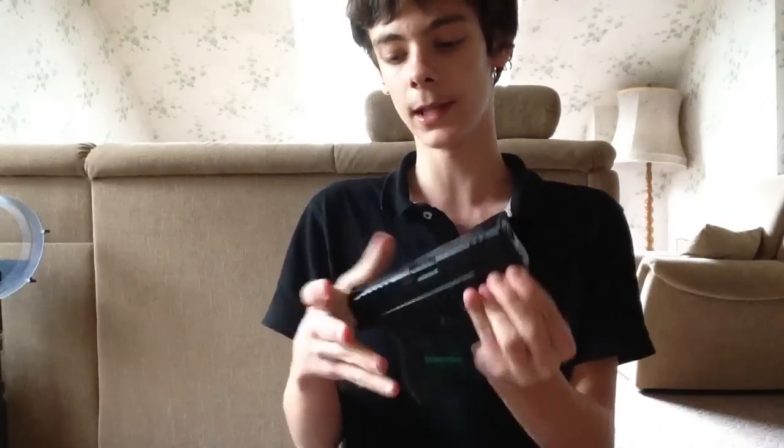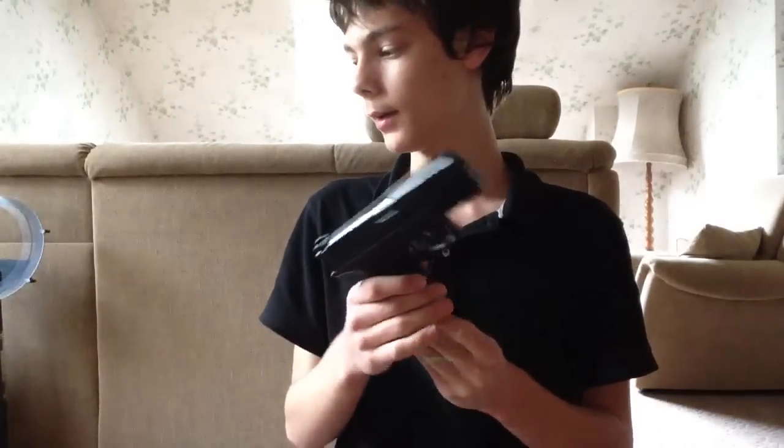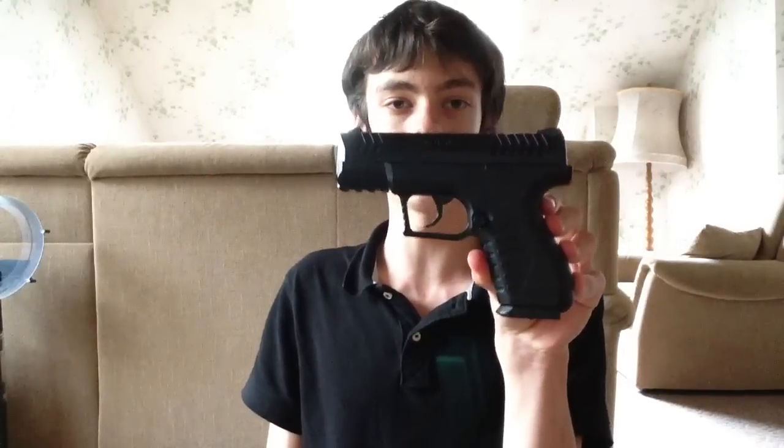There's a little rail right here so I can put a light on it — my flashlight — if I wanted to. Not really that much more to go over about the gun. If you subscribe to my channel, I will be doing an aerosol review on this gun and probably a shooting test when I get the BBs. If you want to see the review, go subscribe to my channel. I'll be posting this and other vlogs, aerosol videos, and social videos.